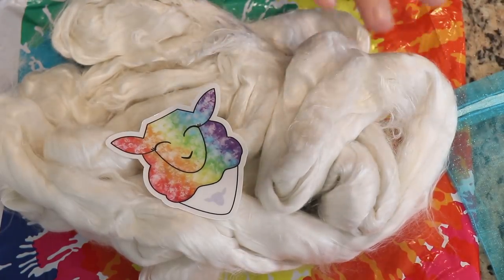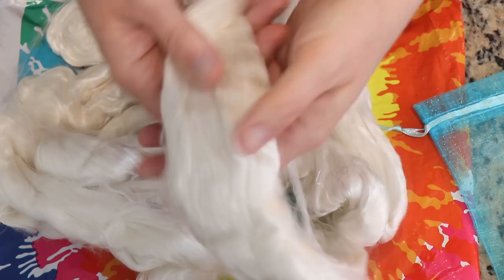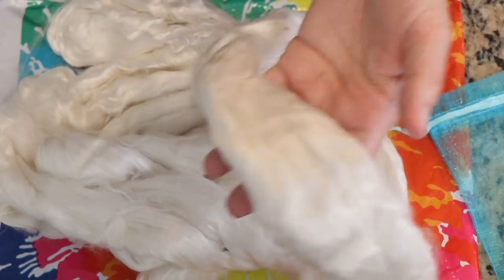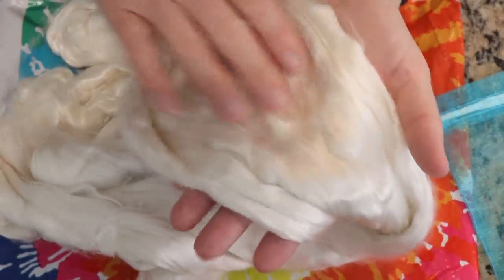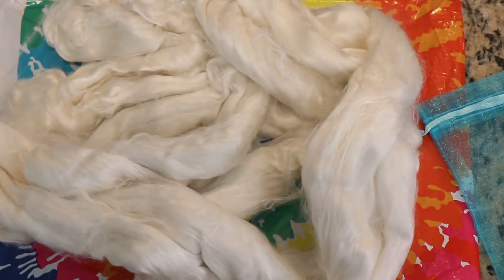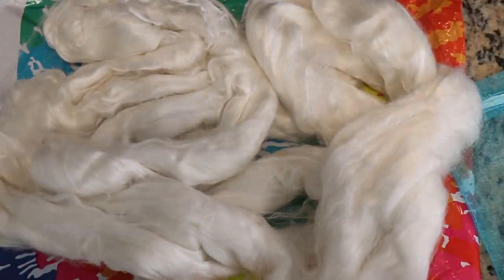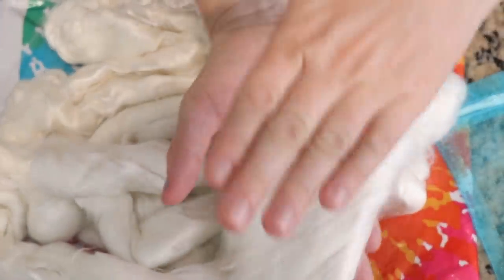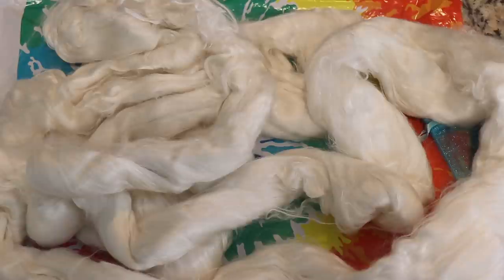Today, we will be dyeing this gorgeous 4.2 ounce Mulberry Silk Brick. The staple length is about 15 microns, it's extra wide thick combed top, so that makes it easy to spread out and dye or wet felt or whatever you may want to do with it. The nice thing about doing ice dyeing on roving versus yarn is that you will get uneven color penetration, but if the dye just strikes to the top of the roving and doesn't go all the way through, since you're going to spin, the colors will blend and that'll be beautiful.